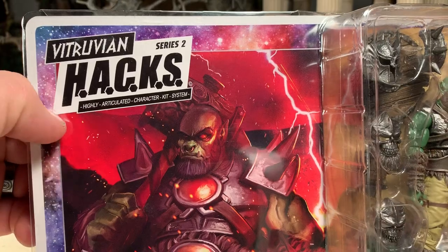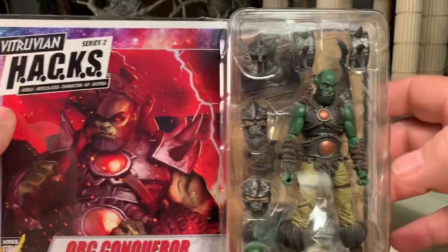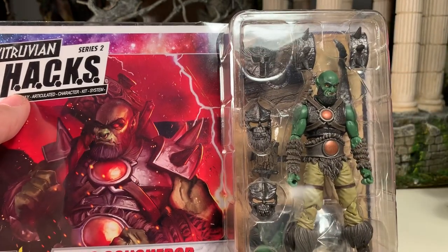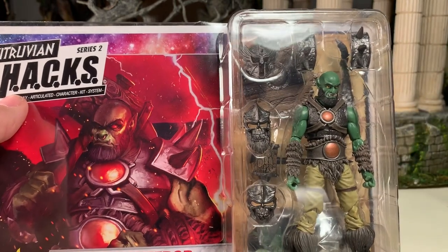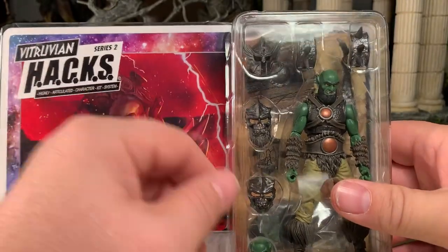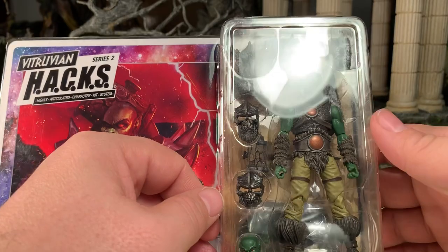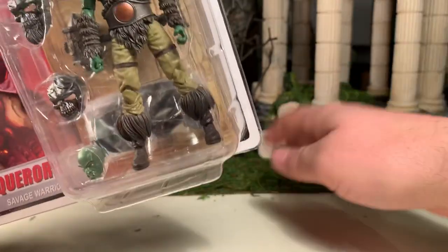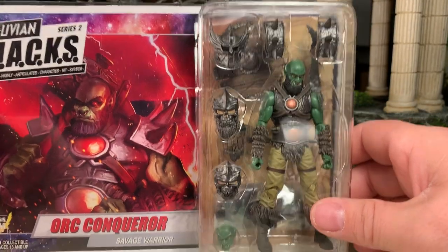In case you're curious, HACKS is an acronym which stands for Highly Articulated Character Kit System. So these figures you can pop the arms off, the legs, the feet, interchange them with other figures, remove the head, and so on. You can really kitbash the heck out of these things. The same goes for their armor and various accessories, so you can really customize to your heart's content. Very fun to do — I've done it quite a bit myself.